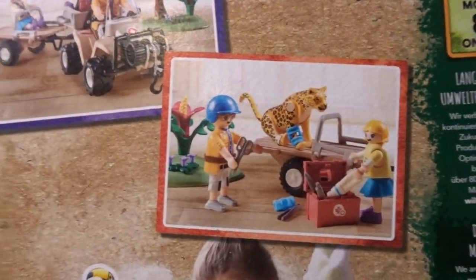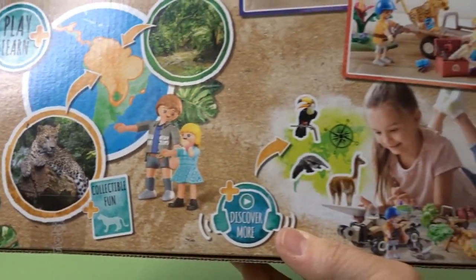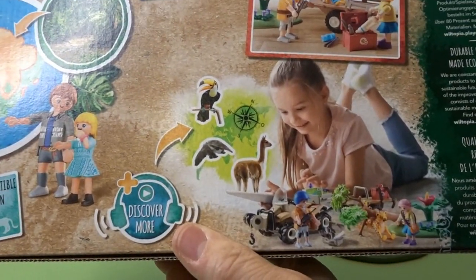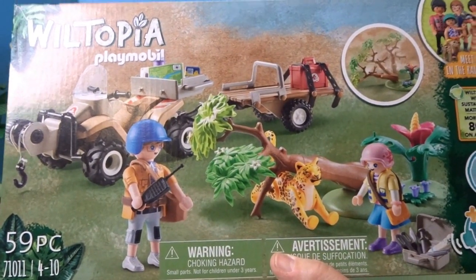Here are some pictures of what's inside this box. You can see the fun quad there, and the characters that can go and rescue the animal. So I'm going to go ahead now and get this set opened up, put together, and we'll take a close up look.